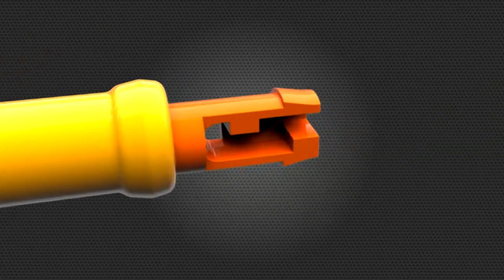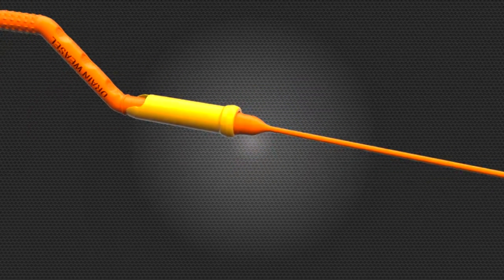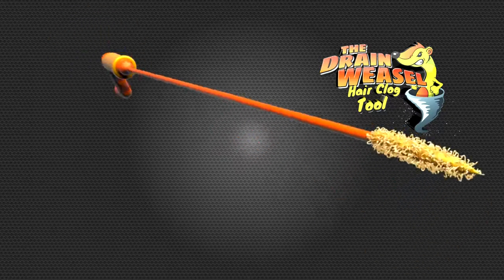With over 10 patents worldwide, it's engineered to be the fastest and easiest to use drain cleaning tool available. Introducing the Drain Weasel by FlexiSnake.